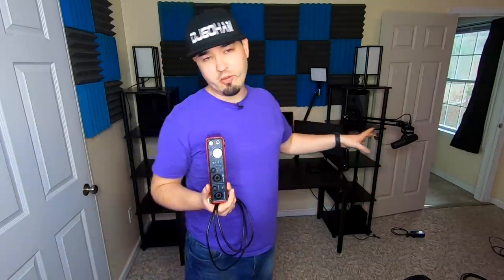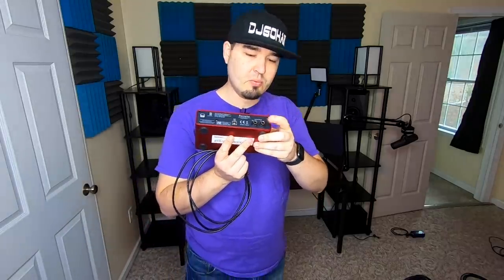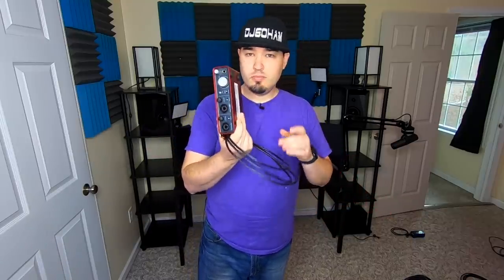Next up we have our preamp or interface — this is the Focusrite Scarlett 2i2 second generation. I've got a couple more sitting around the house but this sounds best on this microphone. I also have a Shure one but we use that for videos over there now. Funny enough, I totally forgot — this is also how I'm going to control my speakers, because we've got line outs on here. We'll go quarter inch out of the back, and it's powered by USB.